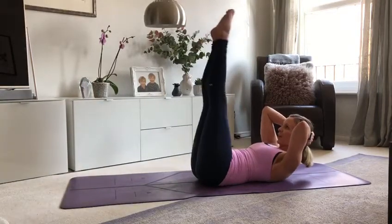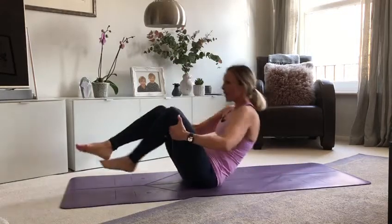Well done. Bend the knees, rock yourself up. I'm quite warm after that. Take care.